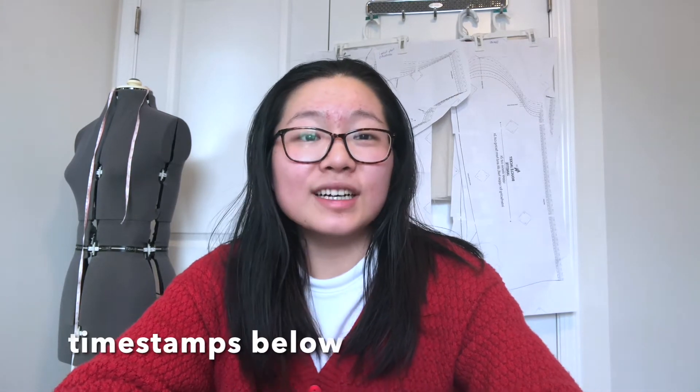Hey guys, welcome back to my channel. So as you can tell from the title, I did end up getting some knee pain. Basically, I irritated my meniscus and I can't squat to depth. I get pain when I do that. And as of now, I can't even bench and use leg drive because that causes pain too. So I just want to share my experience of this pain and what I'm doing to help relieve it and to help it recover.